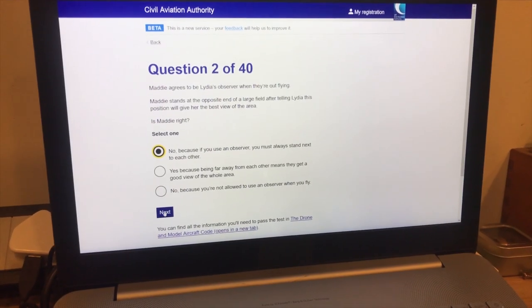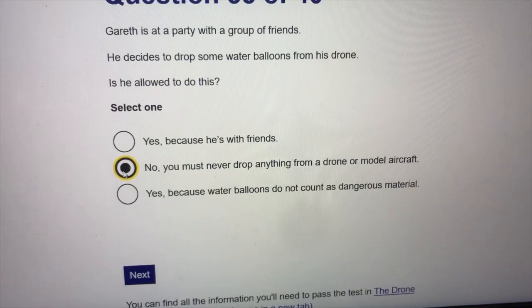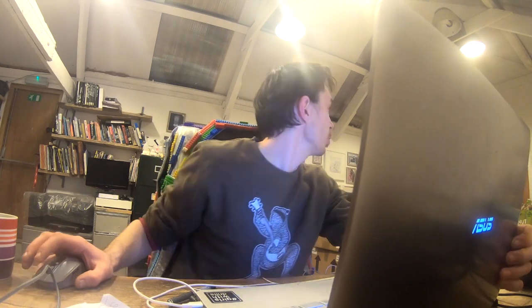Before we fly, I'm taking the drone operator theory exam so we can show we know all the safe ways to fly a drone before we take the Jellycopter for a spin. Then Ruth is going to take her exam. That is a serious problem - Ruth, it's illegal! It's illegal to drop jelly! That's how we discovered the invention we just built was illegal - but we'd already built it, so we had to get creative.